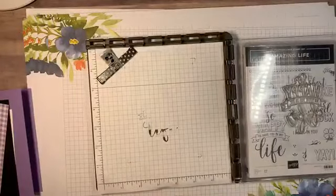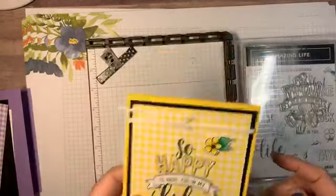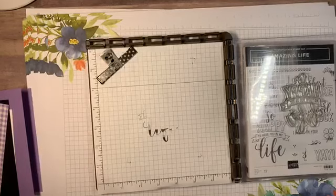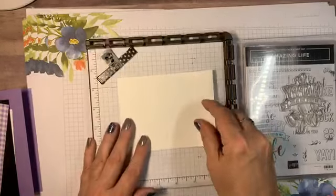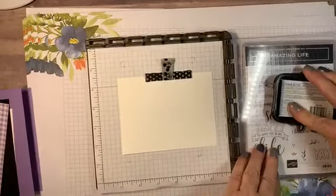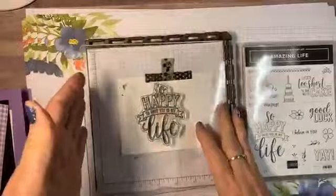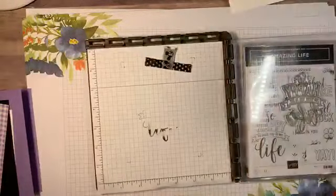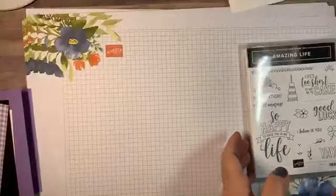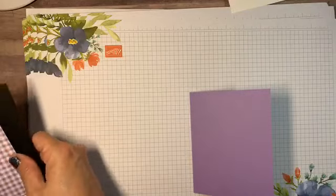While we have this out — if you look on this card front you'll see I did this little banner in Whisper White. All I did was I stuck a little scrap of Whisper White here like so, inked it up, and all I'm really worried about is that banner. I'll cut that out later and set it aside.